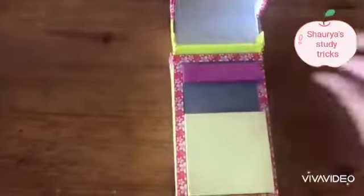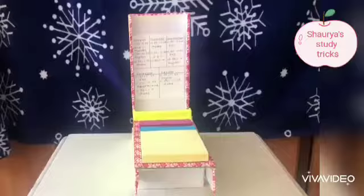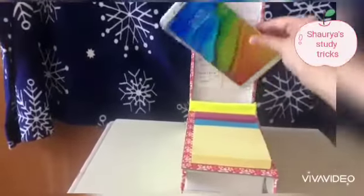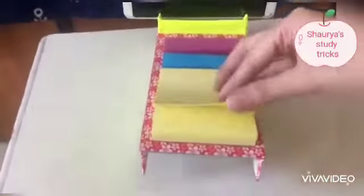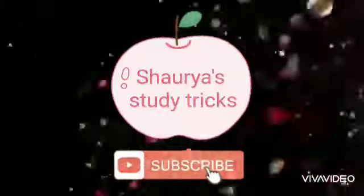Let's take some sticky notes. Now let's get ready for the online classes. You can write the notes on the sticky notes too. See you soon!